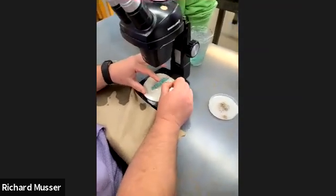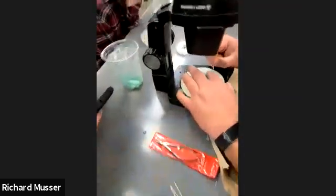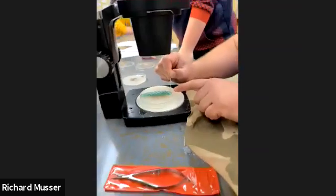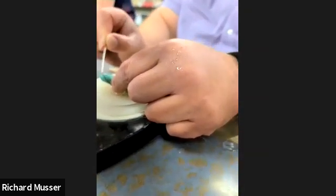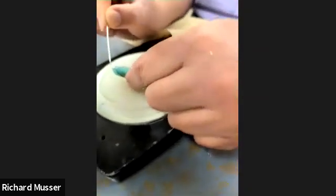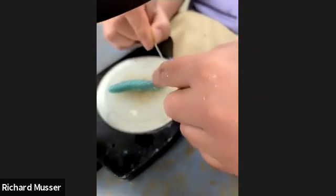Again, they call it the tobacco or tomato hornworm, depending on what species you have — because of this little horn. That's why they call it the hornworm. And then, of course, this is the head.